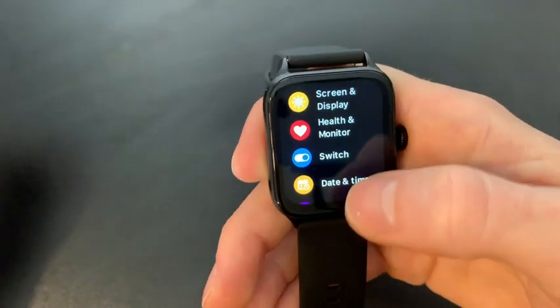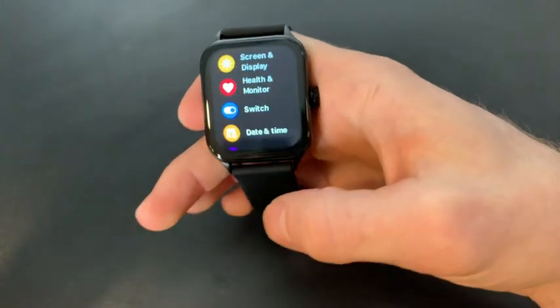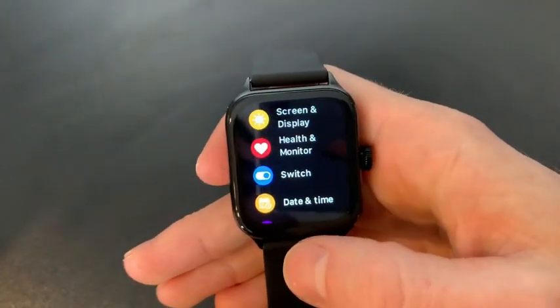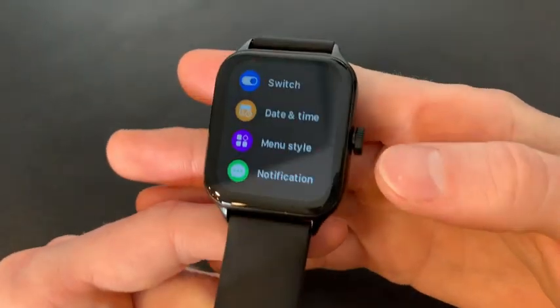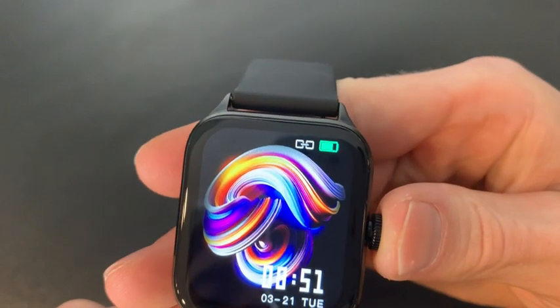We can also get into the settings if we want to change anything about our watch, like the background, the date and time, the health monitor, and you can even change the layout of the menu style. To go back we'll just tap this button to go to the home screen.